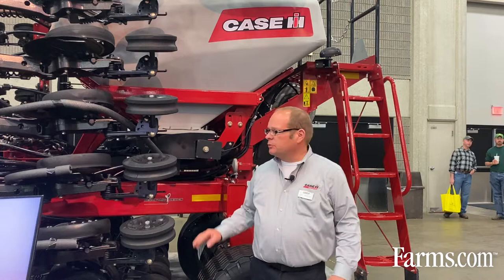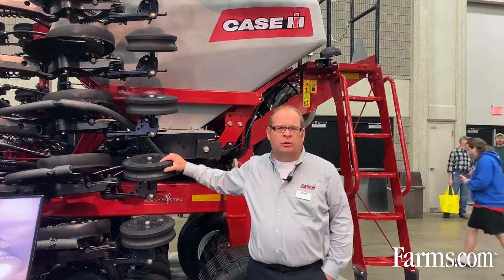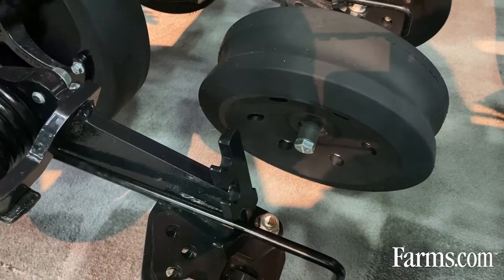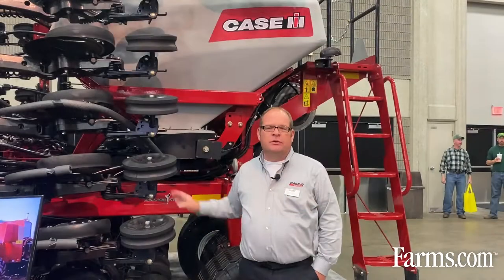We made a number of changes for our new 550 series drills. The first is we've made some enhancements to the row unit, particularly on our closing system. We've added a new standard from-the-factory angle-adjusting mechanism that gives you more consistency at closing that seed trench in tough conditions like no-till.